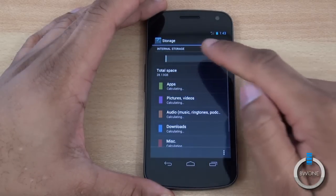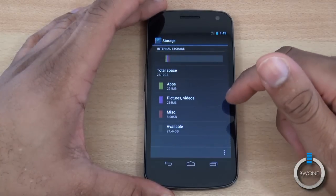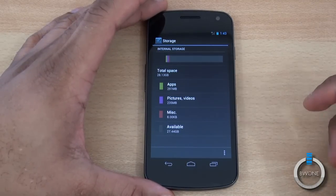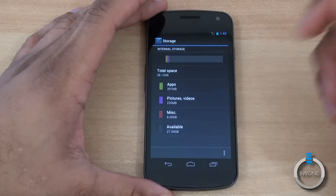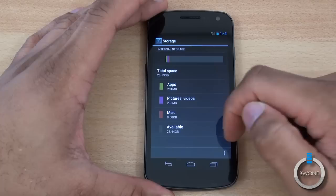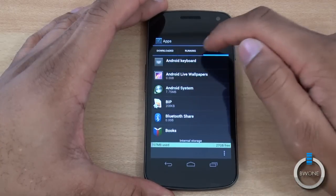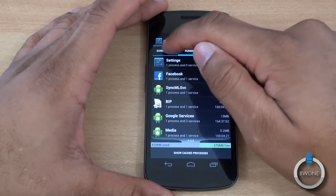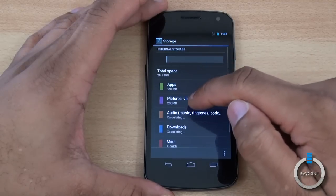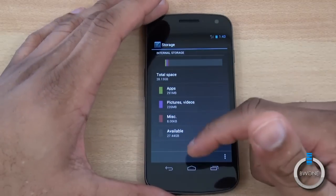You can also look at storage. It comes with 32 gigabytes of built-in storage and there's no way to expand it physically, but you can see the breakdown between apps, pictures, miscellaneous, and available space. Tapping apps lists out all applications that are running or have been downloaded, and you can do the same for pictures, video, and music.